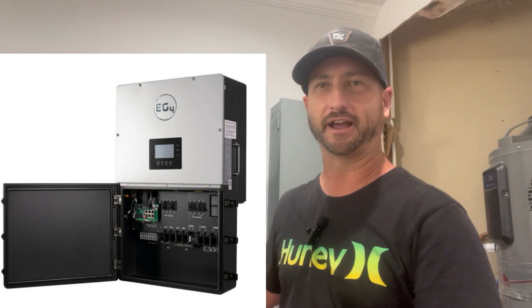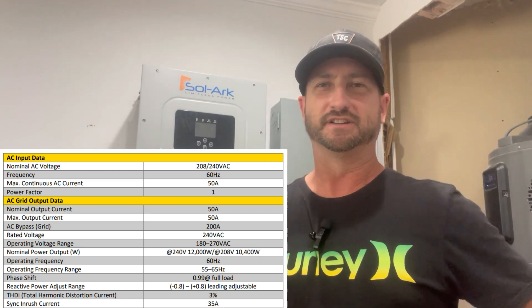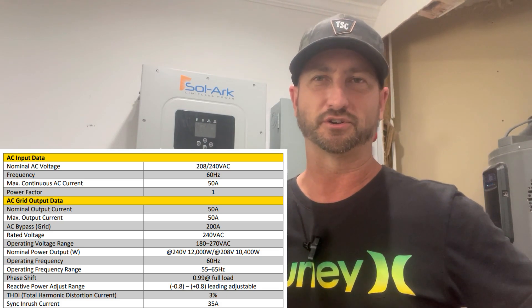It's a split-phase inverter supporting 120 or 240 volts. When operating from the battery bank only in off-grid mode, the EG4 inverter can send 12,000 watts to your loads, with up to 8,000 watts on one leg — meaning if you use 8,000 on one leg, you can only do 4,000 on the other. I reached out to EG4 for more information but haven't received a response.